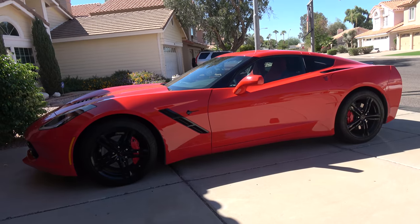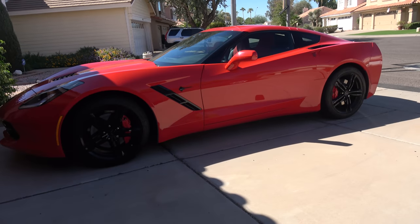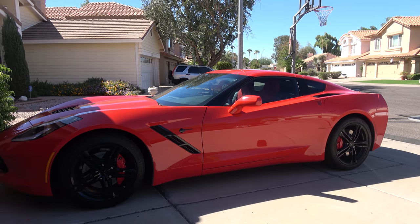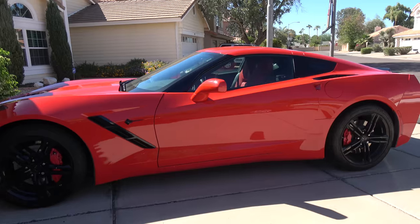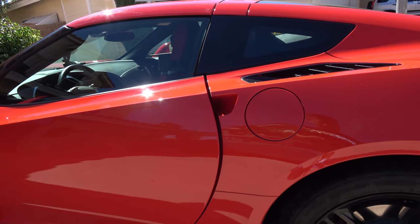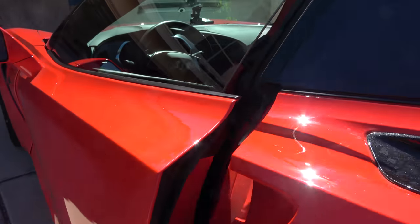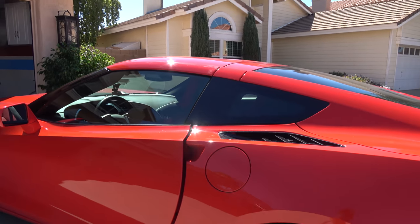Another dislike: these emergency key entry options for when the battery dies. The instruction manual says you have to go through your trunk with the physical key and pull a latch to open the front door. That's not a great design — the Aston Martin has a small keyhole within the door handle area so you can just stick your physical key in to open the door, which makes a lot more sense than going through the trunk.